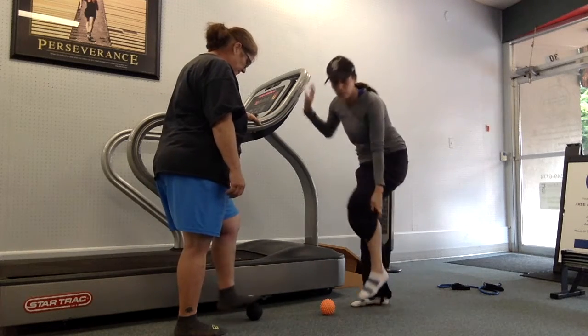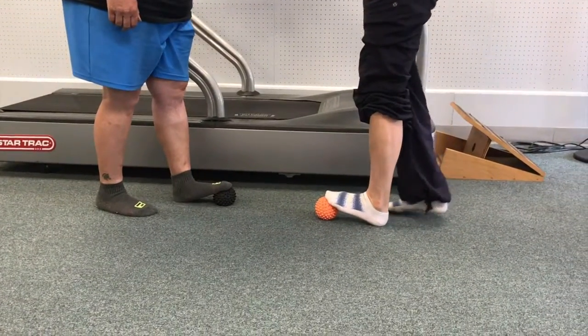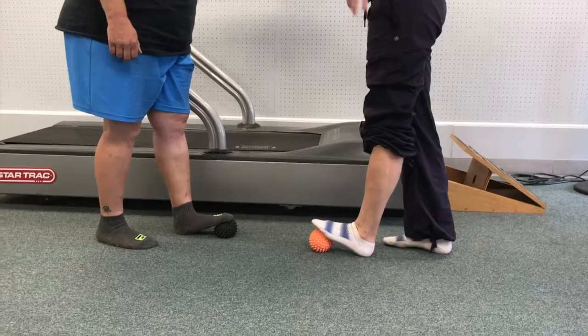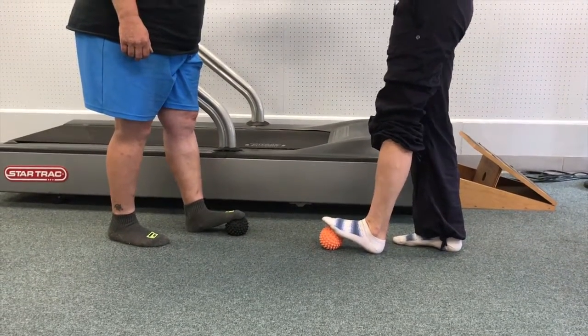We're going to start with her left foot and use a spiky ball, going segmentally down the foot, putting a little bit of pressure at a time. Starting at the top of the foot, heel stays down, get a nice little calf stretch in there for about 20 seconds, then segmentally moving the ball down towards the heel.